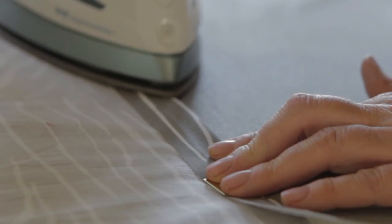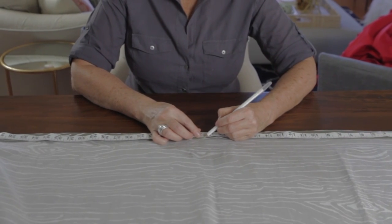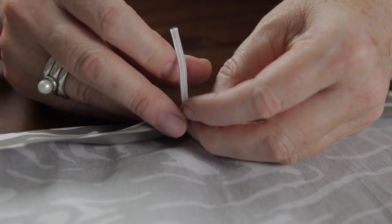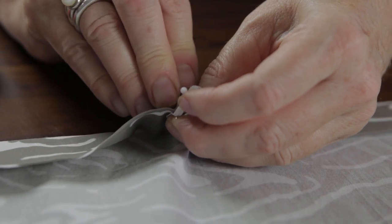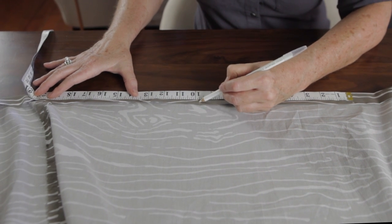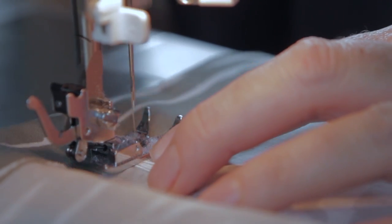Fold the bottom edge one inch and press. Fold another inch and press again. Trim three pieces of thin elastic to one and a half inches each. Measure and mark the center of the bottom edge, then tuck and pin both ends of one elastic piece into the fold. Measure halfway between the center mark and the panel seam, make a new mark, and pin another piece of elastic. Repeat on the other side. Sew a top stitch on the edge of the fold, finishing the end and securing the elastic loops in place.